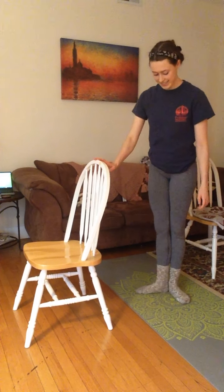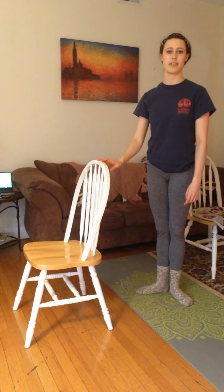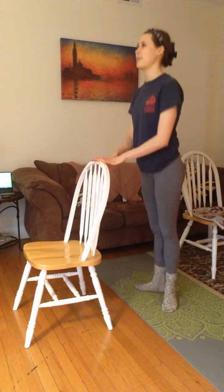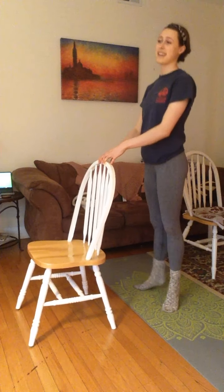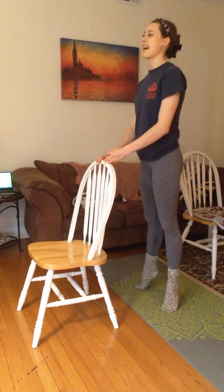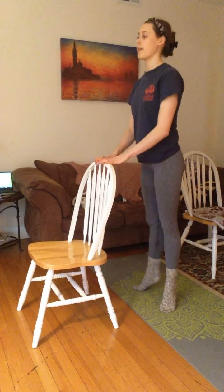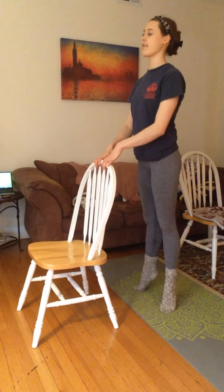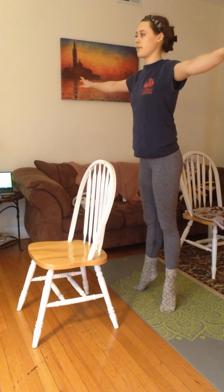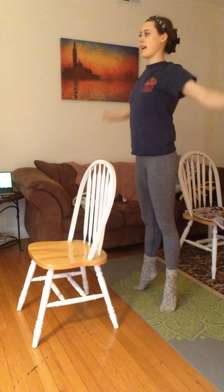Getting tired. Heels together, feet turned out — I'm not sure what position that is in dance, it might be like third. Up and down 10 times. One, two, three. If you get tired, you can take a break and pause the video. Four, five, six, seven, eight, nine, ten. You can keep going with your legs to rest too. Fast 10 times — one through ten — and hold for ten. One through ten. Awesome.